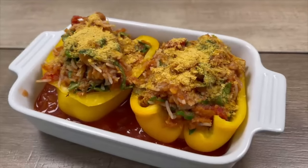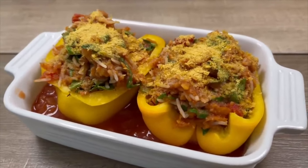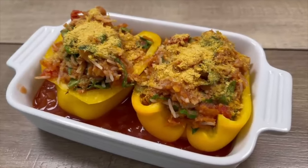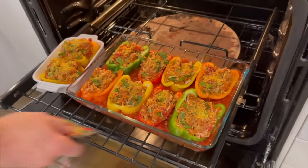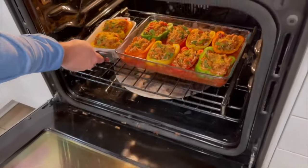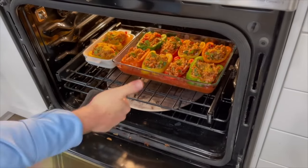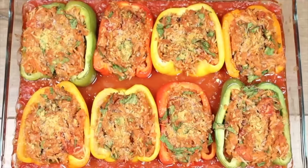We also made another small baking dish with just two other peppers for food photography. Now we're going to toss all of these peppers into the oven at 350 degrees and let them bake for 40 to 80 minutes — 40 minutes if you like the peppers al dente, 80 minutes if you like them nice and soft. And here they are right out of the oven, looking amazing. These are ready to plate up.